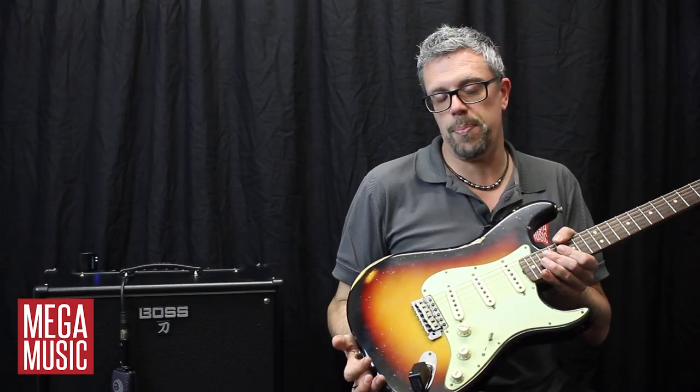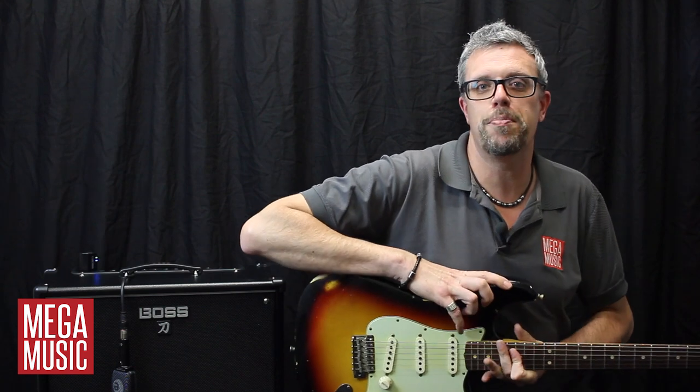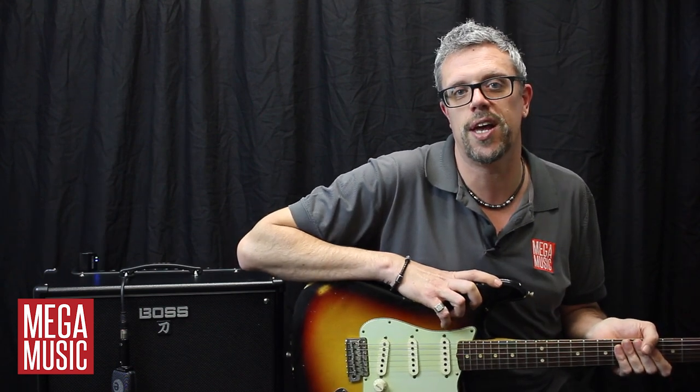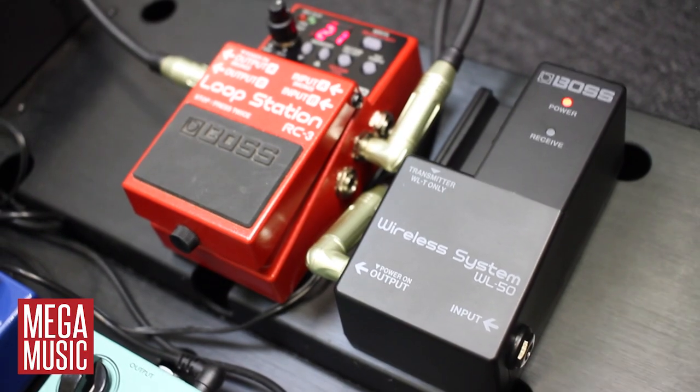Well guys, guess what? It's finally happened. BOSS have gone wireless. Hi, my name's Jarrod and I'm from Megamusic in Perth, Western Australia, and today I'm going to be talking you through the two great new models from BOSS: the WL20 and the WL50.